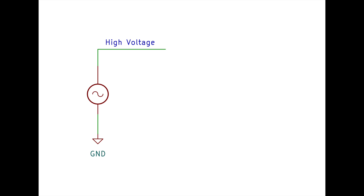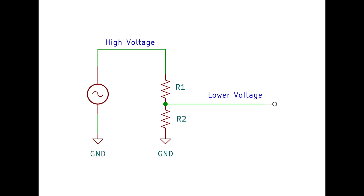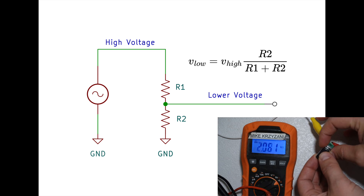So somehow or another, you're going to need to reduce the voltage of the disc before you go into your preamp. And today I'm going to show you how to do that. It's very common for audio equipment to attenuate high voltage signals with a voltage divider, which is just two resistors. This node here between the resistors has a reduced voltage, and the resistor values can be chosen to reduce the voltage by any amount.